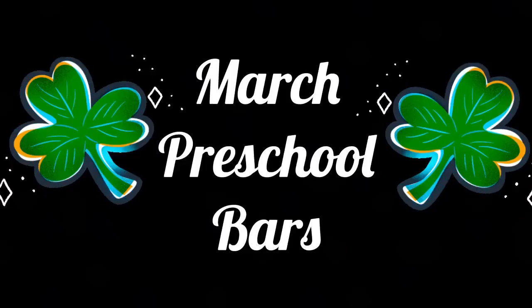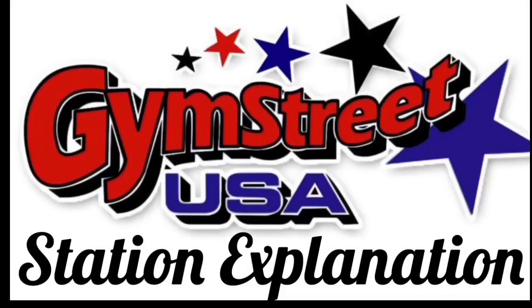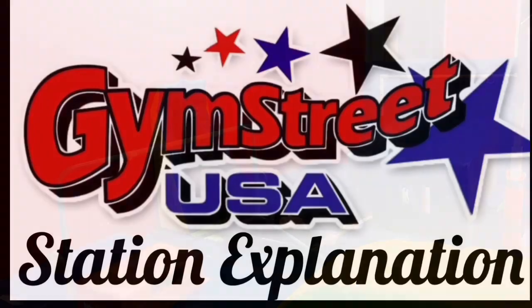Hello everyone and welcome back to another Gymnastics Station Explanation. We are going over some preschool bar stations today. Let's get started.